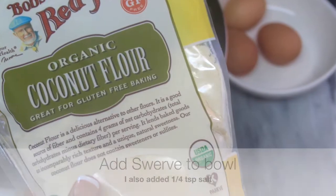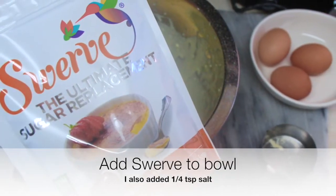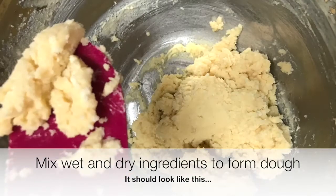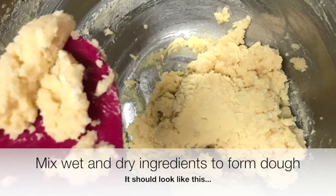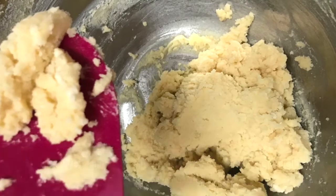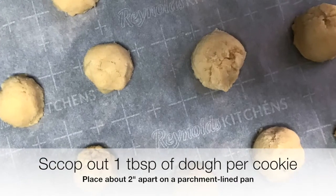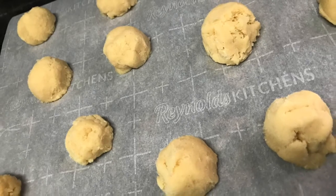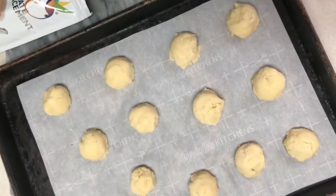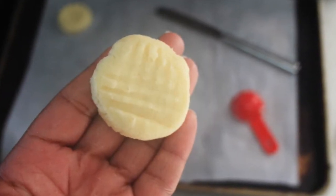Once you've mixed all the wet ingredients to combine, set that aside and start to add the dry ingredients, folding those in to make your dough. Scoop out about one tablespoon per cookie and set the cookies about 2 inches apart. Bake at 350 degrees for between 8 to 10 minutes, depending on the heat of your oven and the doneness that you prefer.